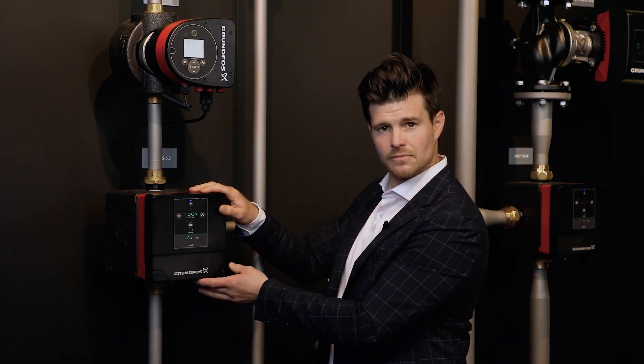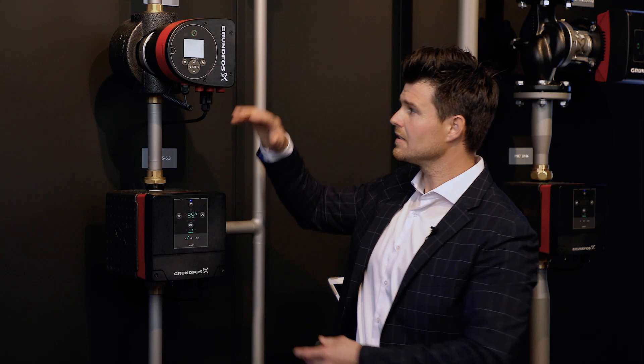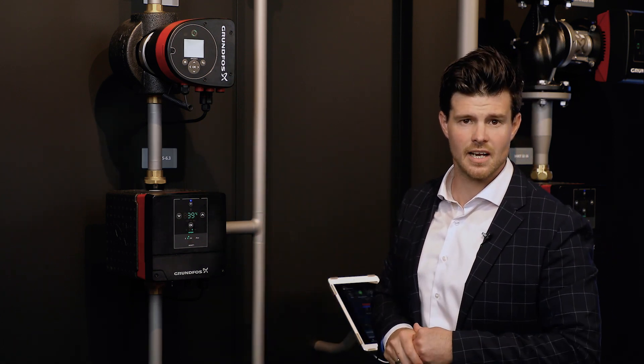We have the mixing unit, which is the controller and controls the primary side. It is connected wirelessly to the pump — in this case a magnet-free pump, but it could also be a TP-free pump. These two units act as the entire mixing loop.